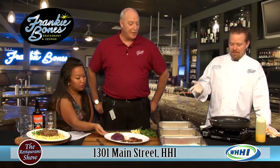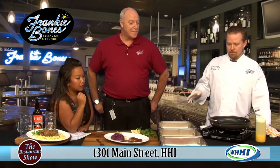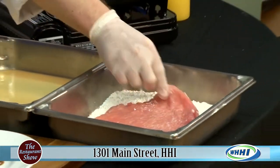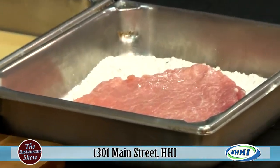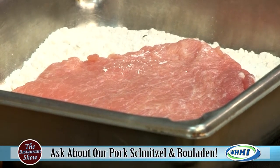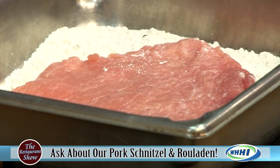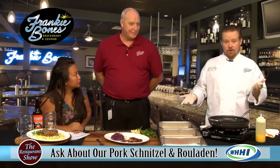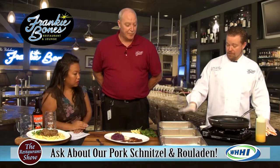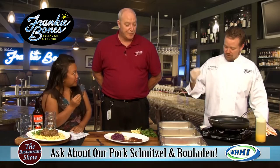Pretty much this is a staple German food that dates way back. It's a breaded pork cutlet — pounded really thin. It's about a six-ounce pork loin cut that you pound really, really thin, so it's about the size of the plate. That's the thing about schnitzels. You're going to do what's called a standard breading procedure: flour, egg wash, and we use Japanese bread crumbs — panko — because it gets crispier.